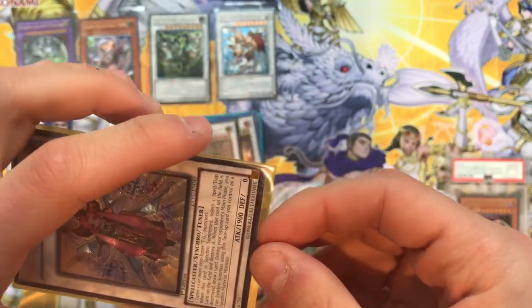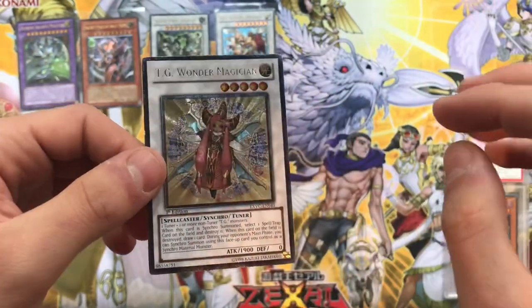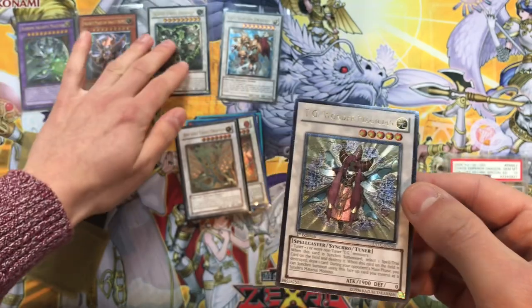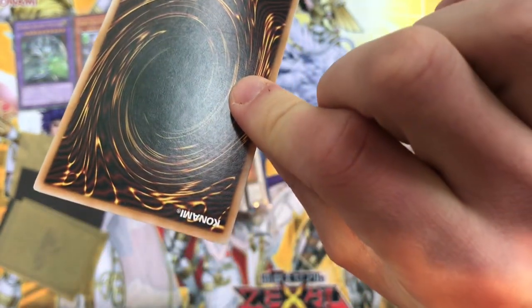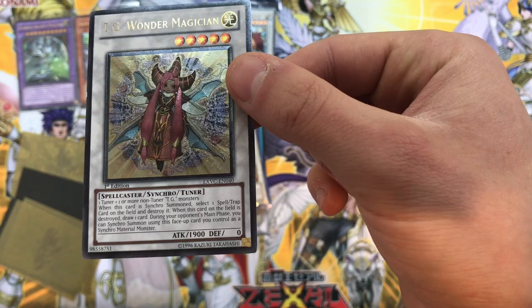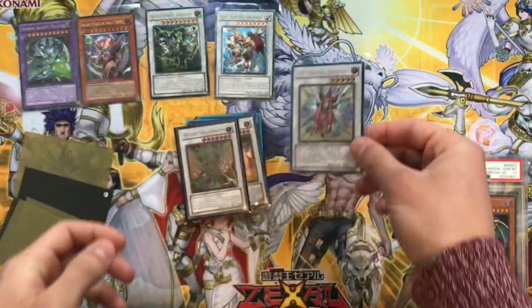TG Wonder Magician - a cool card from Extreme Victory. Do you prefer the outline ultimate rare that makes it look silver, or do you prefer just the normal ultimate rares like the Arcaneite Magician? At first I really didn't like this but it's starting to grow on me. This is a mint card. When this card is synchro summoned, select one spell or trap card on the field and destroy it. It's a TG tuner, so it's a TG deck-supported synchro. Not bad - pretty good effect actually.